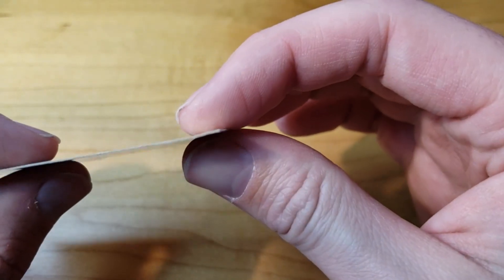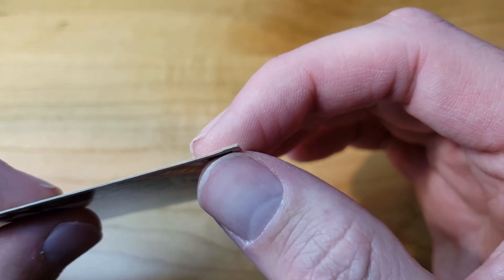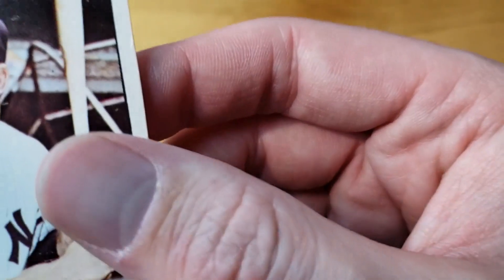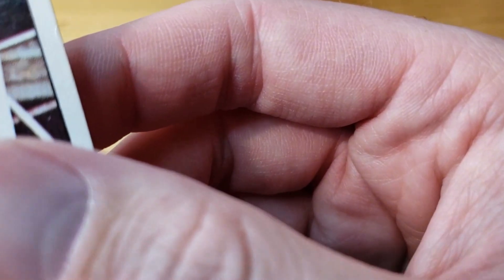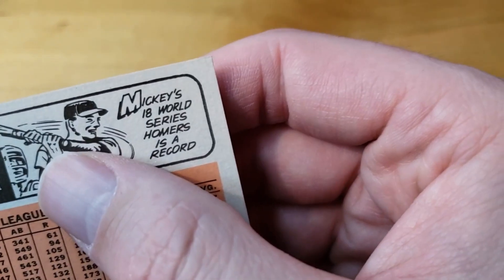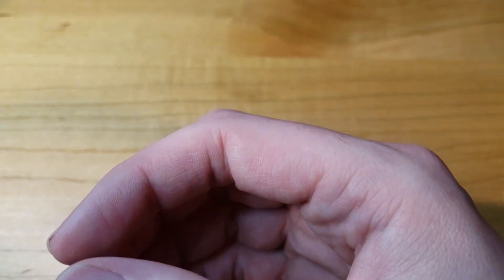I'm just noticing there might be a little bit of damage there with a bend to the card. Either way it's still going in for grading. I wonder if that actually looks kind of shaped like the one-touch too — I wonder if they damaged it twice putting it back into the one-touch. That's unfortunate if that's what happened, but we're still sending it in. Obviously even if it gets a lower grade, it's still a Mickey Mantle. It's still going to be worth it to get that card encased and protected going forward so it doesn't get any more damage.